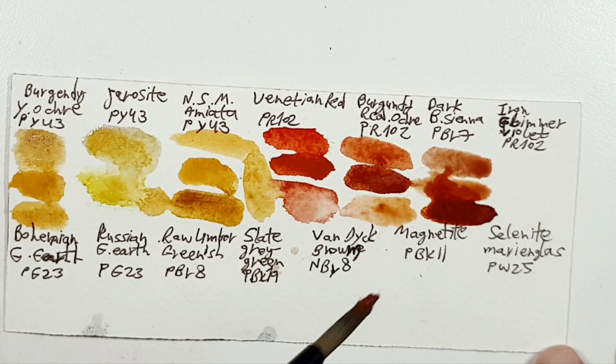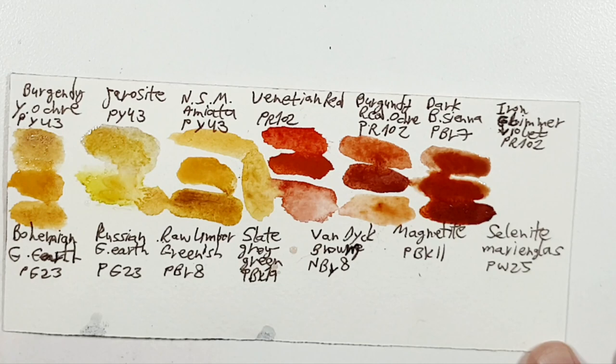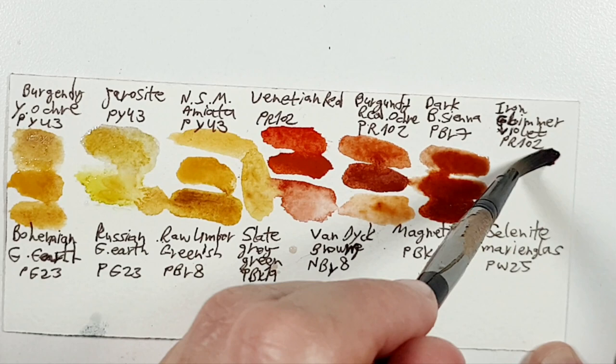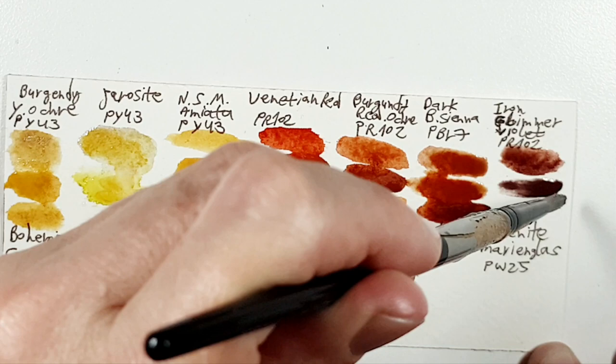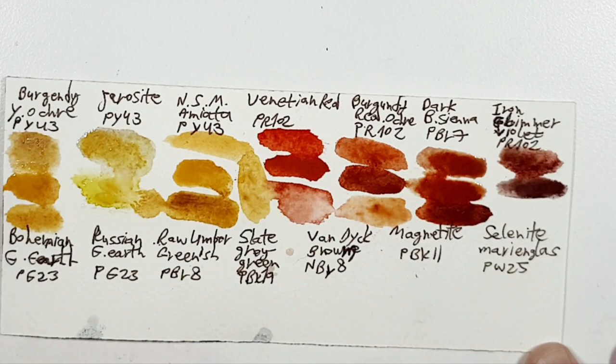For Iron Shimmer/Glimmer, I chose Piemontite Genuine, which I love. But you can use Hematite Violet Shade of Roman Szmal, you can use Indian Red, and Lunar Red Rock of Daniel Smith, for example. There are many options for that.